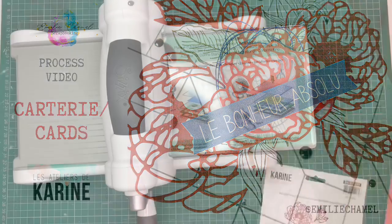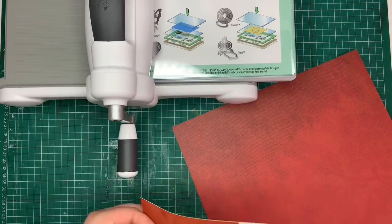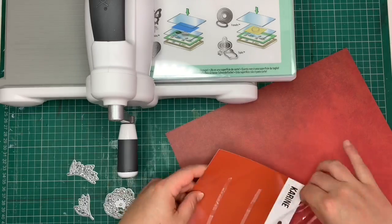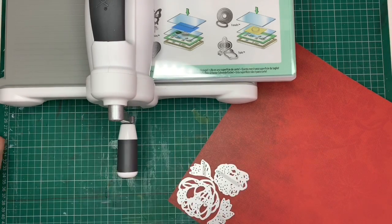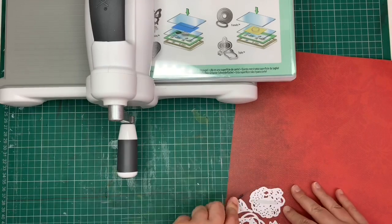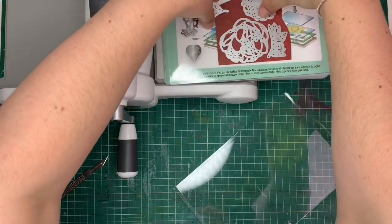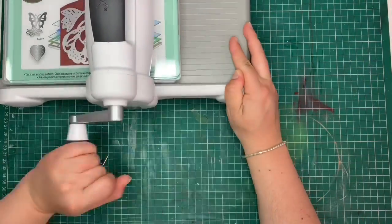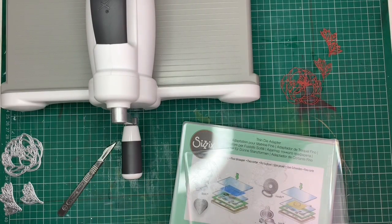Hi everybody! Emily here for Les Ateliers de Karine. I am super thrilled to be guest designing for Les Ateliers de Karine. If you've never heard of it, it's a French scrapbooking brand and it's all absolutely gorgeous. There's papers, there's metal dies, and the specialty is loads and loads of absolutely stunning stamps. I'm doing a three month guest gig and so excited to get started.